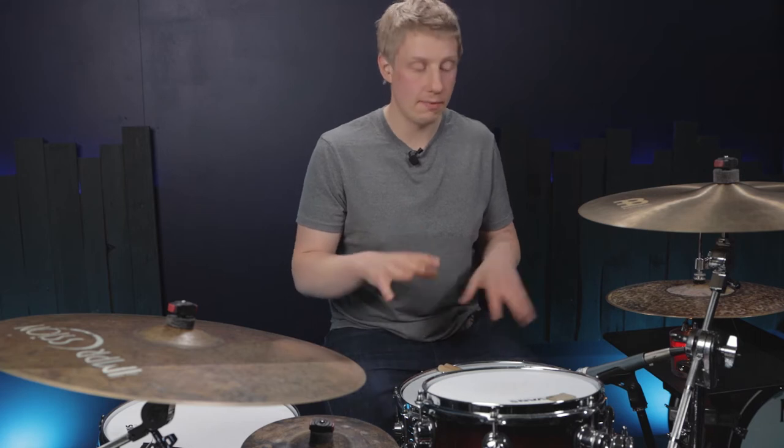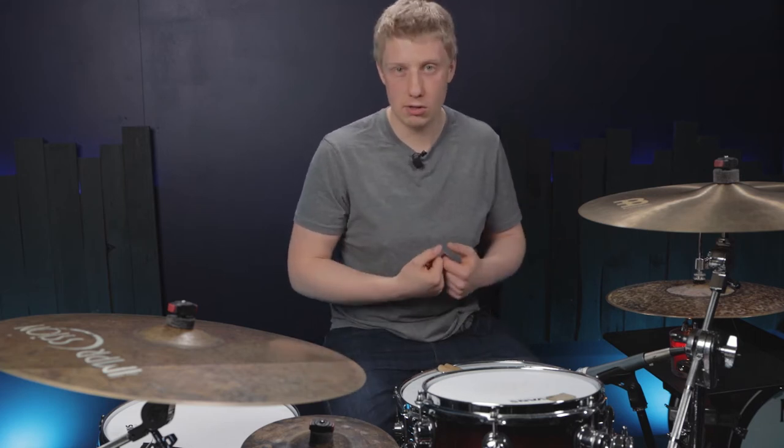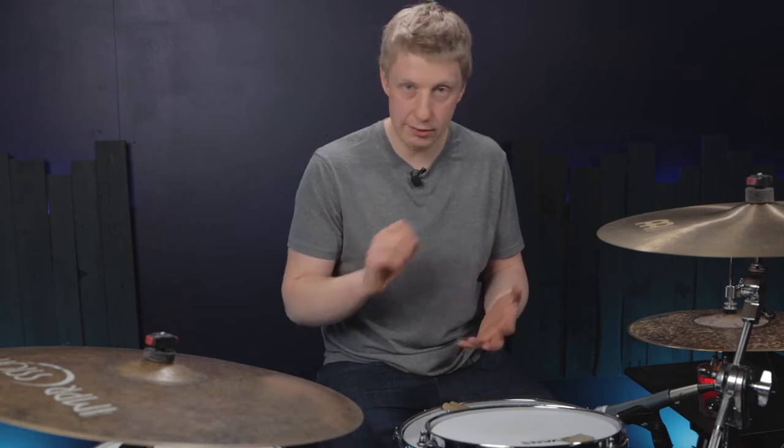Today I'm going to show you a little tip that will spice up your grooves and give you some new ideas from existing patterns that you know. What we're going to do is take a pattern that we would usually play as a fill. This pattern is really, really common.